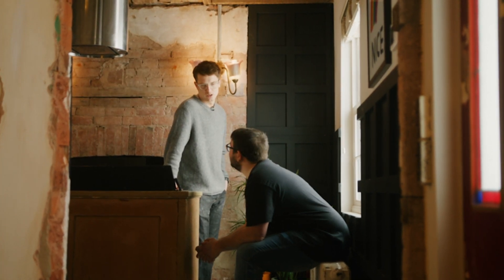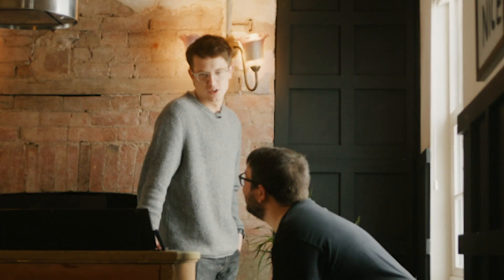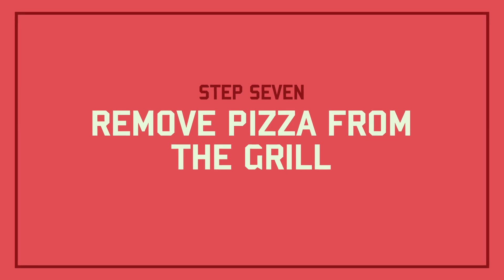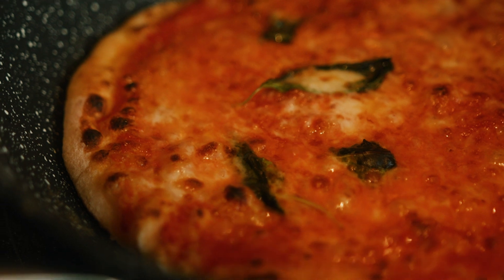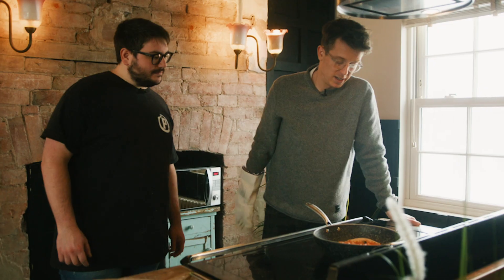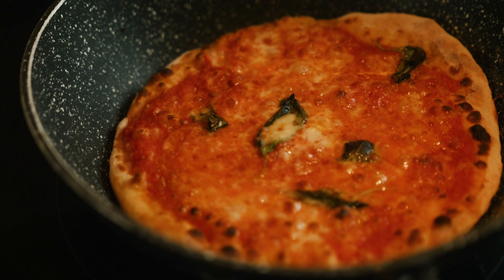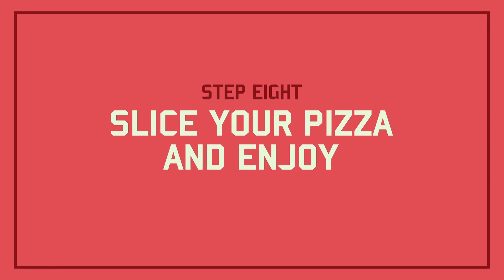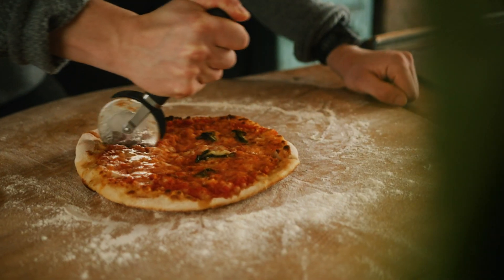Did you check the pizza? No. Should we get the pizza out? Yeah. I think it's ready. Crispy on the outside, bubbling in the middle — I think we're on to a bloody winner here. Now I think there's only one thing left to do. Chop. Now we eat. Bon appetito! Cheers. I can't believe we made that. That's true love, isn't it? It's coming from my heart. Mmm.